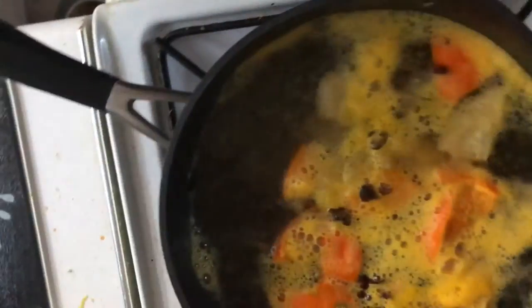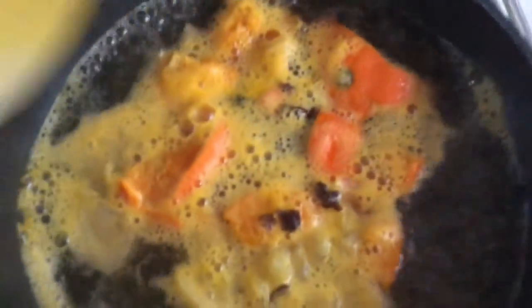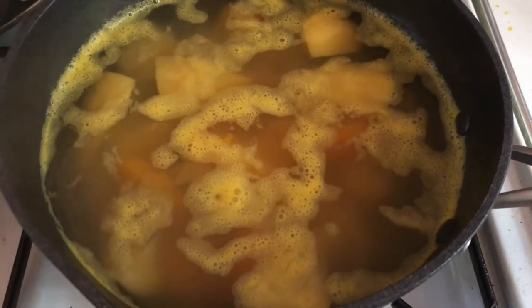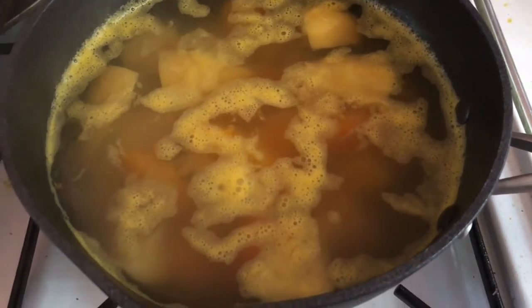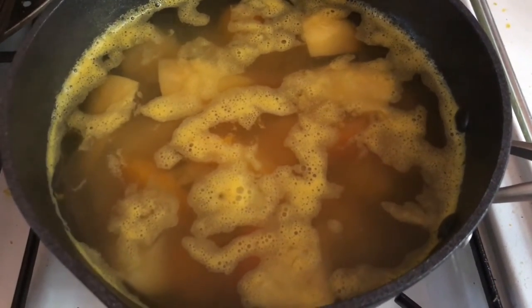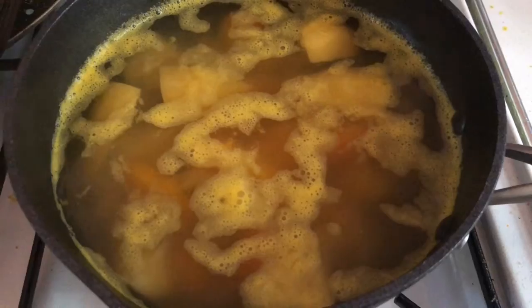Turn the heat down slightly. It's had its five minutes now — I'm going to let that steep for about 20 minutes and cool down slightly and continue to release some flavours. In that time I'm going to walk the dog.